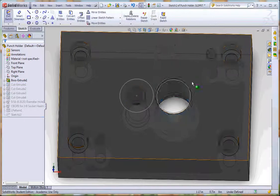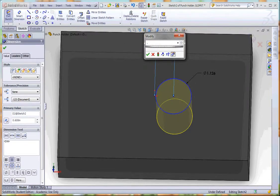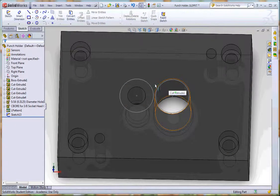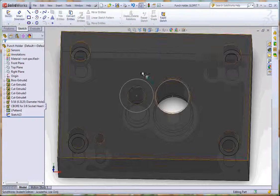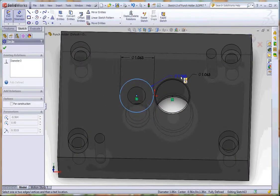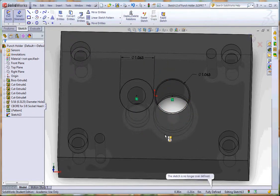I placed hole one at 0.564 from center, so I need the second hole's offset to be 1.126 minus 0.5635, which equals 0.5625. I go in and edit the second hole location to 0.5625. Hitting OK, if I now measure from the center of hole one to the center of hole two I get 1.127 — that's just a rounding error, it's effectively 1.126. The spacing is correct.